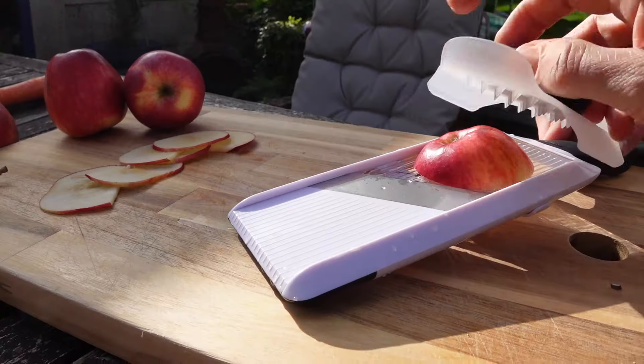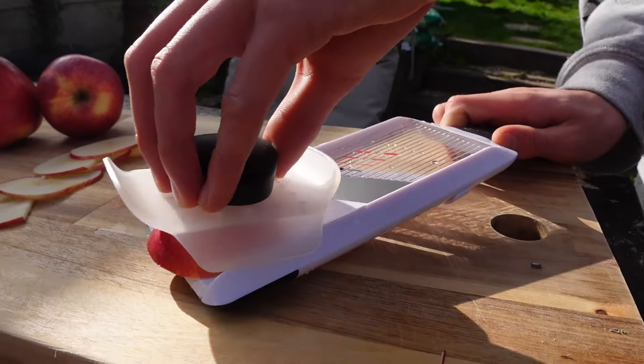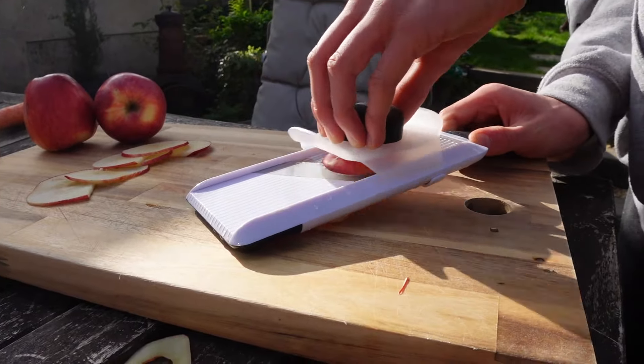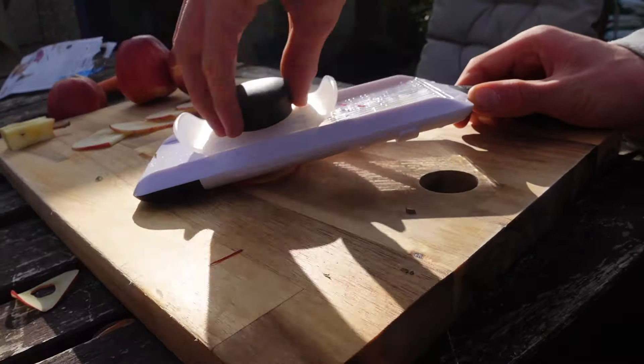Hello, welcome back to the channel. You are looking at footage of me creating healthy snacks at will. This is future me enjoying the wonders of the OXO Good Grips mandoline slicer.